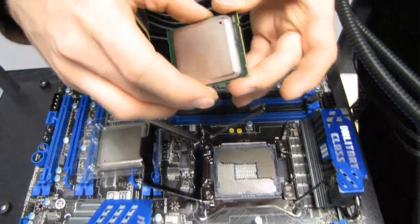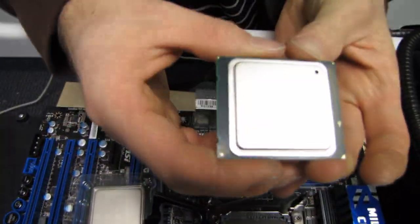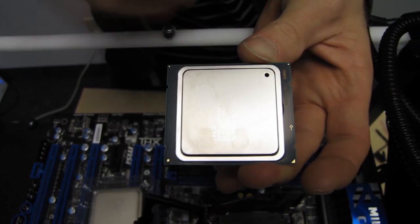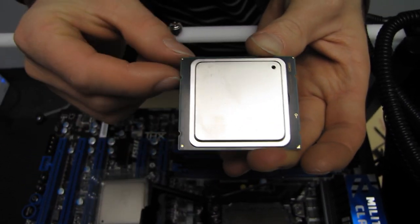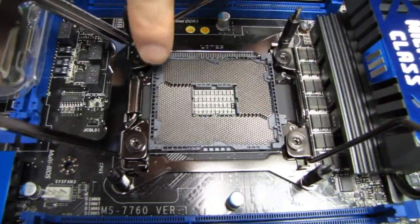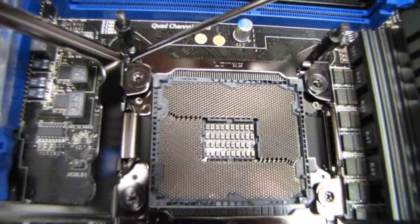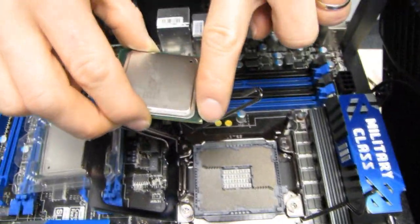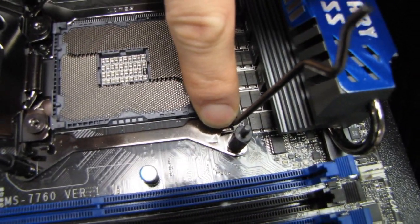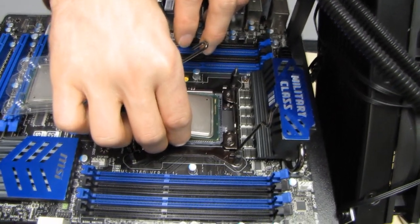The next thing you're going to do is align the notches. You can see there are actually four notches in the 2011 CPU — two of them are closer to the edge and two are further from the edge. Carefully examine your CPU socket and look for those matching notches. The other way you can check is to find the little gold triangle in the corner and align that with the triangle on the socket itself. Align those two and you will never get it wrong.